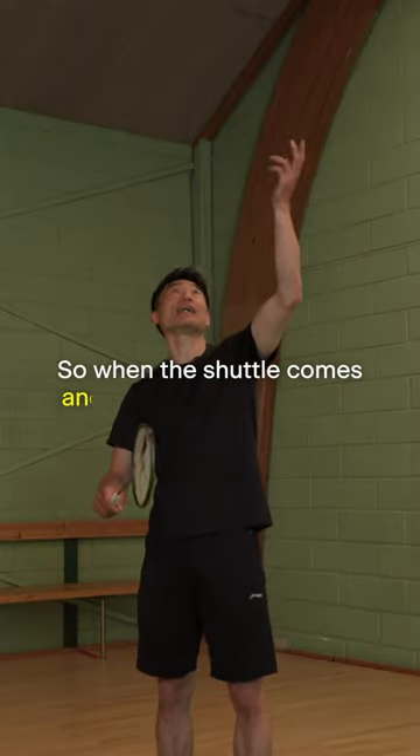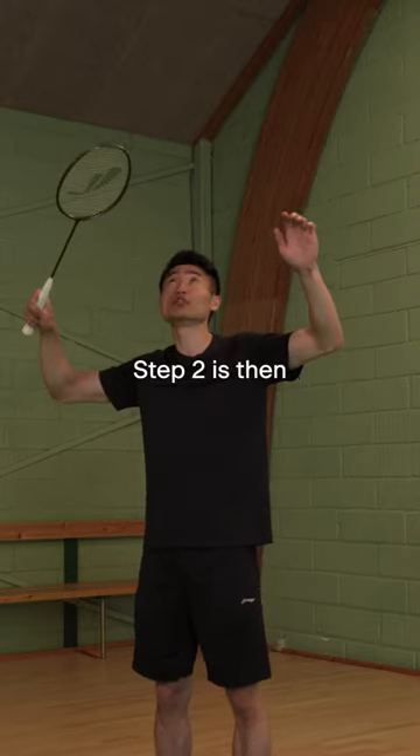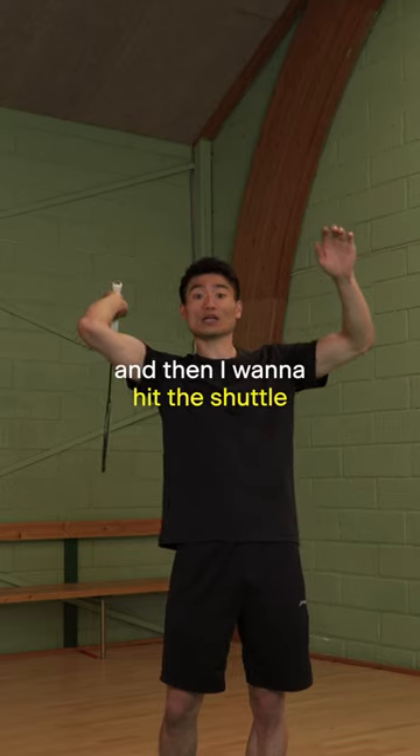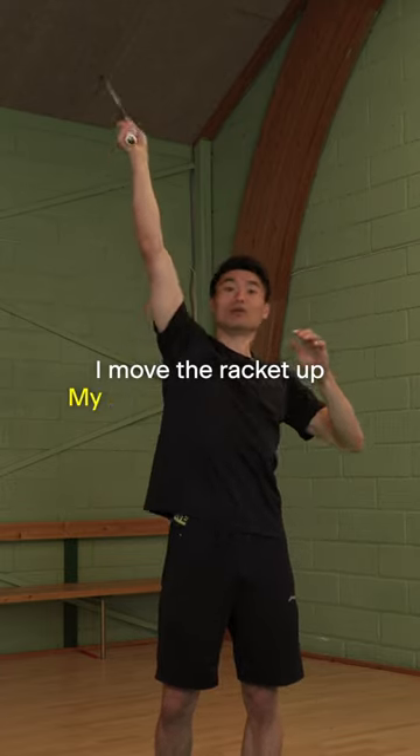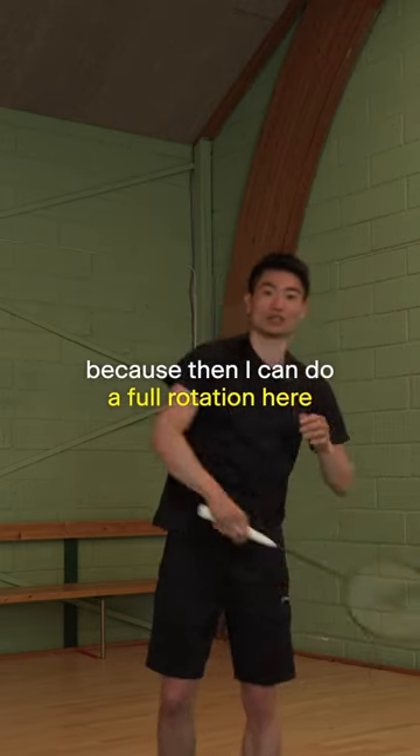When the shuttle comes and I get under the shuttle, I prepare and then I have my elbow up here. Step two is then to pull your racket back and then I want to hit the shuttle. I move the racket up, and my left arm automatically pulls in because then I can do a full rotation here.